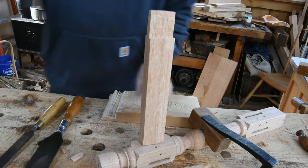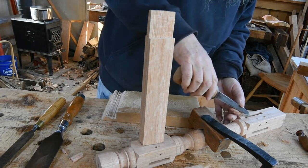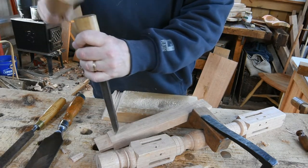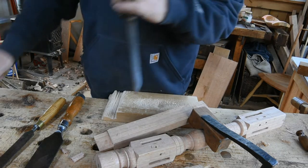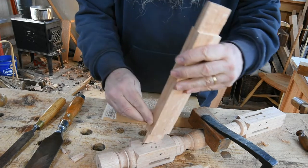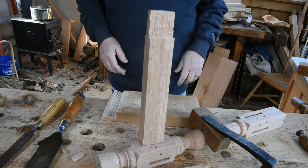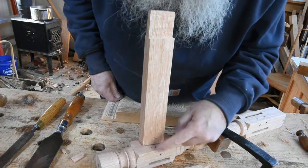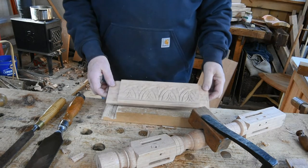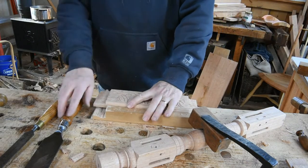I'll grab this mortise chisel just to mark the joint — I'll stamp a 1 on the tenon and a 1 on the mortise so that identifies this joint going right there. Later I'll have all these rails sitting on the bench and they all tend to look the same, so those marks let me get the right pairs together. Now I'll set that aside and pair the next tenon to fit its mortise in the stile.